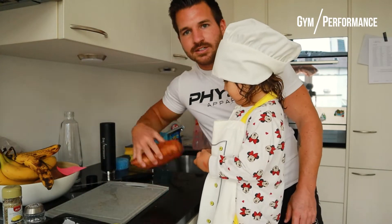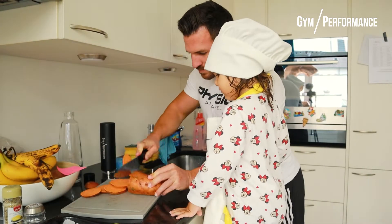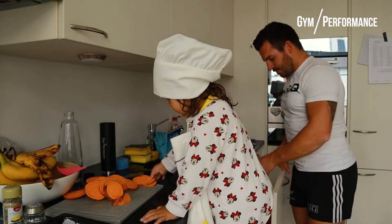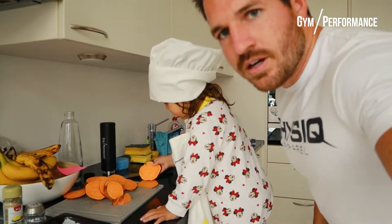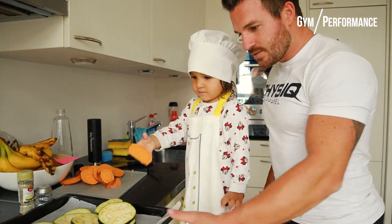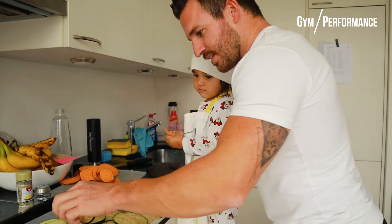We're going to cut the sweet potato and do exactly the same — easy. Place them on the tray as well. All right, that took us less than a minute. Laura, spread it out a bit here.